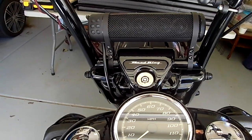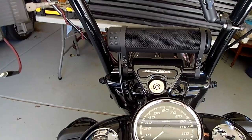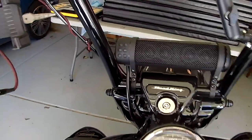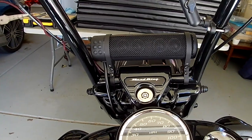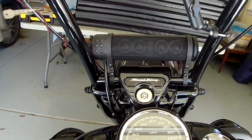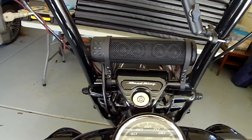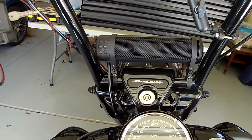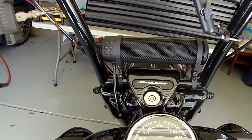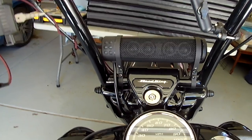It is a Bluetooth speaker, and I use it primarily to connect to my phone. However, it does have two 3.5mm AUX ports — one for input and one for output. We'll talk about that later. So you don't necessarily have to connect something via Bluetooth; you can take your MP3 player and plug it in via a 3.5mm jack into the input, and it will play that music.